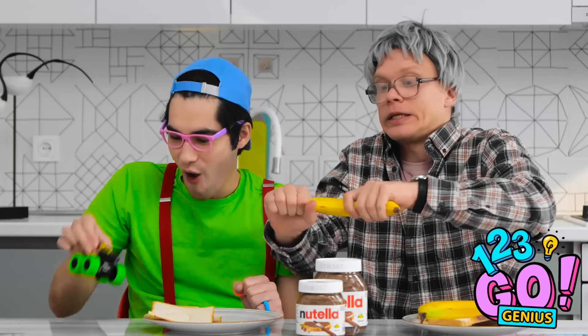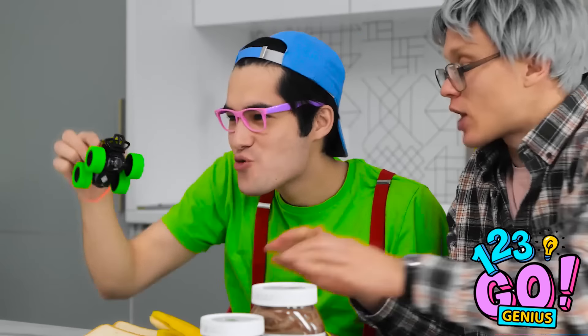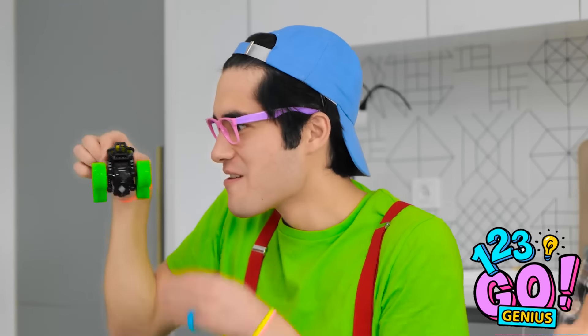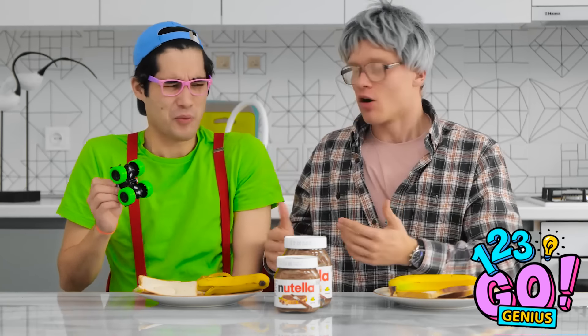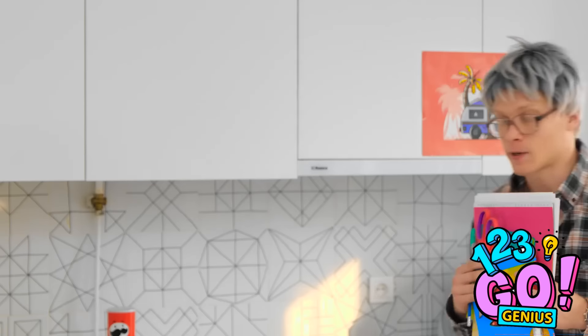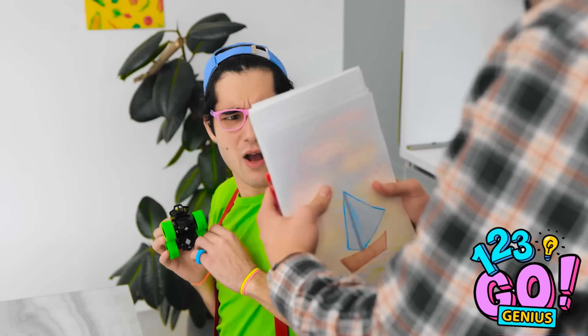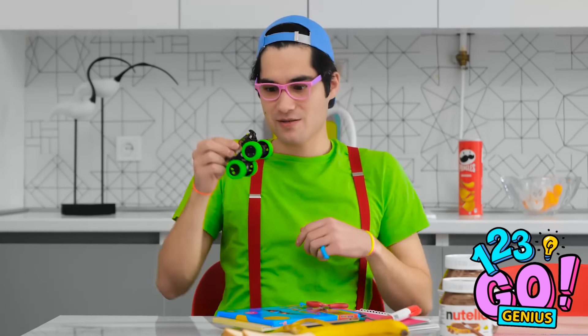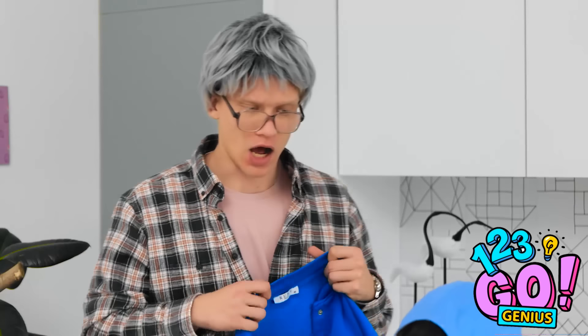Vroom! Vroom! Come on, Chris — eat your banana! Beep beep! You're not listening to me! Chris, you're late for school! School's boring — this truck is much cooler! You need to get ready! What? Get them away from me! We don't have time for this! Mom wouldn't do this — Mom is much more fun! Put your jacket on!